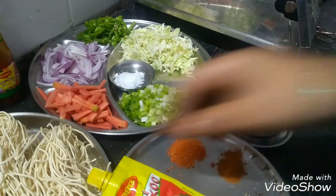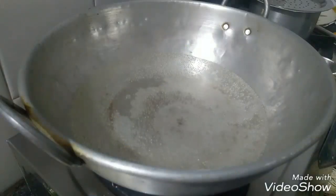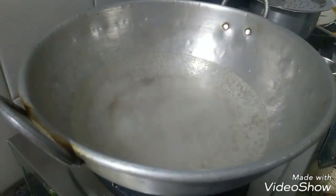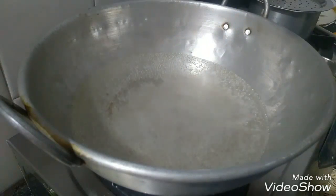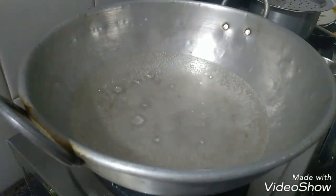Add some shredded ingredients. Add some noodles in the pan. Put the noodles in a small amount of water, then put the noodles in a small bowl.